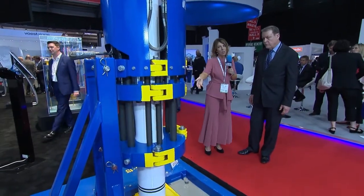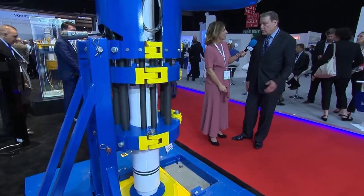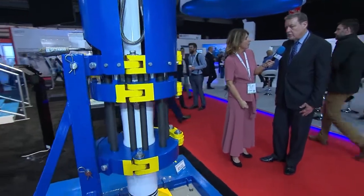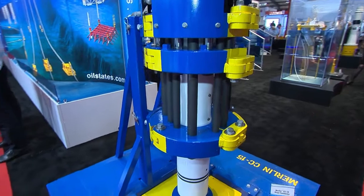And what parts of the world, geographical locations, is this equipment being used at the moment? We have Merlin installations in the Gulf of Mexico, in Brazil, in the North Sea, in the Far East.